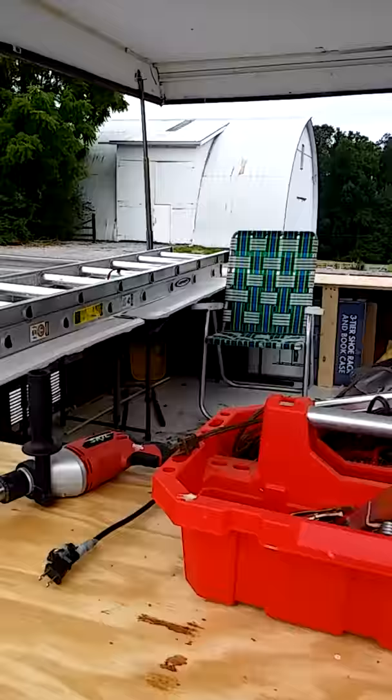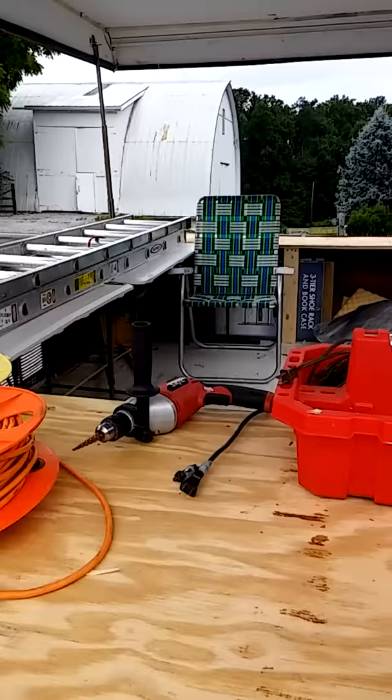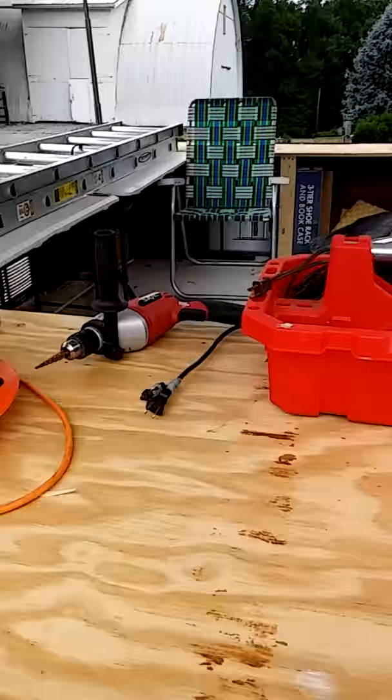I'm going to put a couple of saws in here yet. There's a chop saw — not a table saw, but a chop saw — that I can put in here, and that will work very well. Just put it on the floor, and when I'm ready to use it, just put it up here on the counter. This is very, very solid.